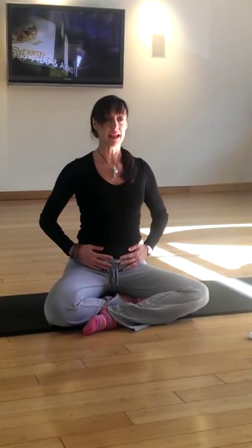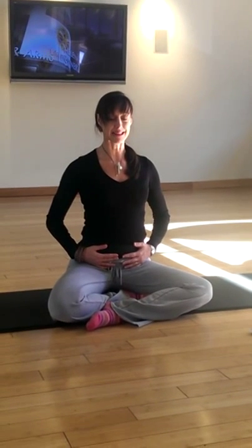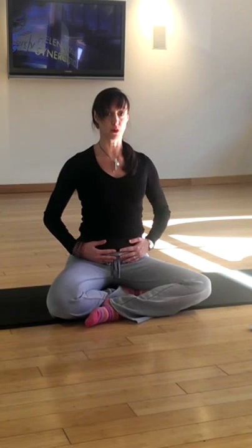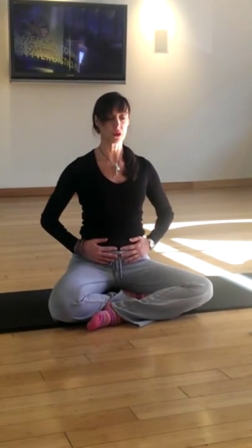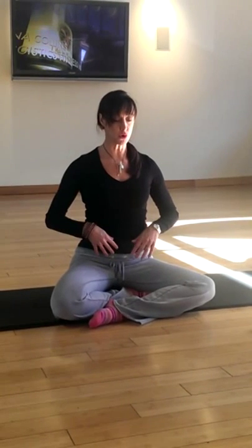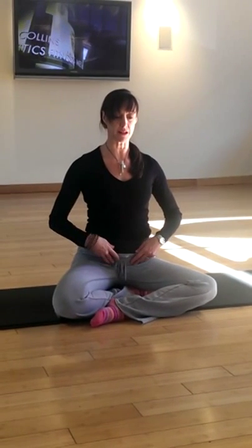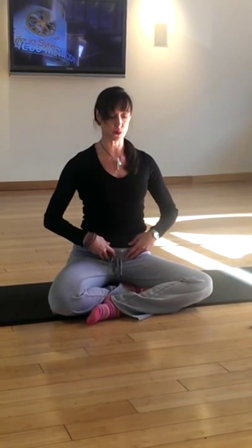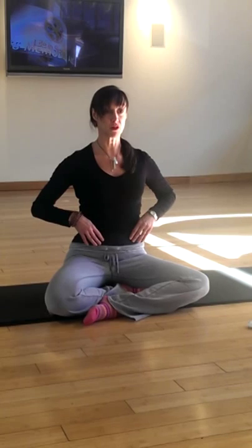So we're just going to inhale. When you inhale, I want you to just expand your belly down — just let it relax down. Then exhale and pull it in slightly, and inhale and really just let your belly drop. You don't have to think about putting breath into your belly; just let your stomach drop and then exhale and release.